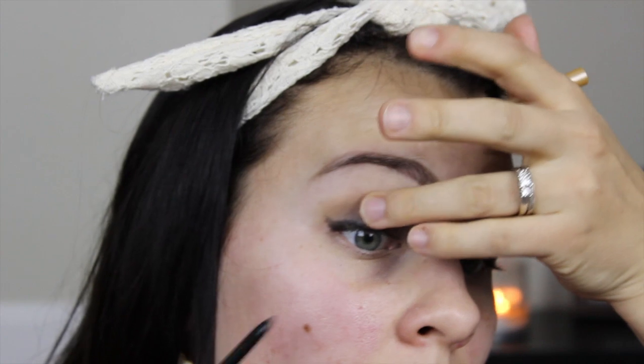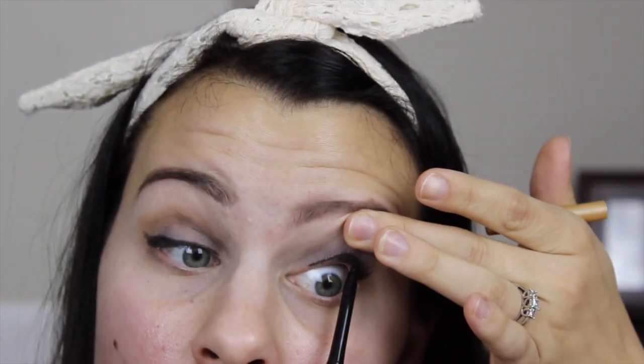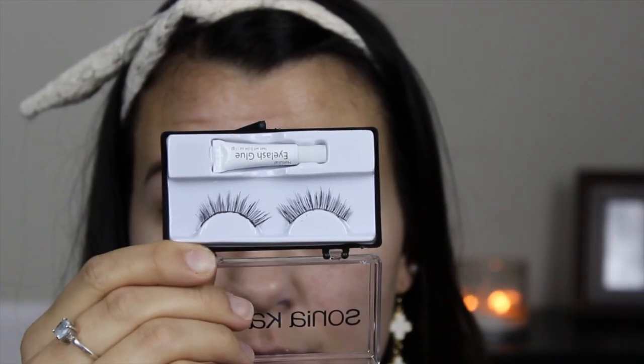After that I took Jordana retractable eyeliner in black and lined my tightline and waterline. Afterwards I took a shimmery cream color from that original palette and did a highlight under my brow bone. Then I grabbed my Buxom mascara and did a quick coat because today I attempted falsies.